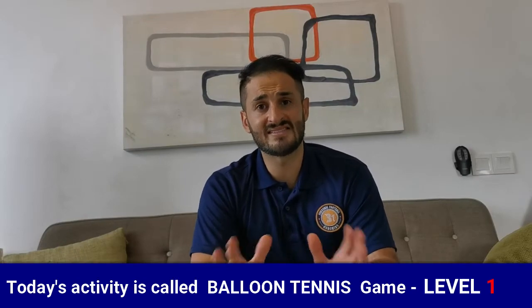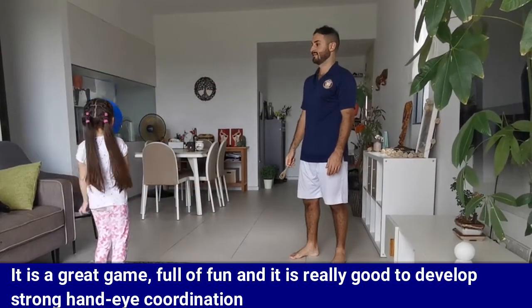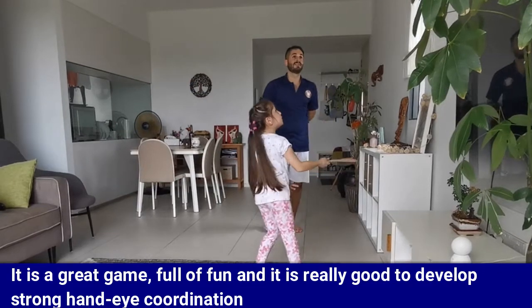Hello everyone, welcome to the video activities. I'm Bilal Sadeh and today's activity is called Balloon Tennis Game. It's a great game, full of fun, and it's really good to develop strong hand-eye coordination. So let's start.